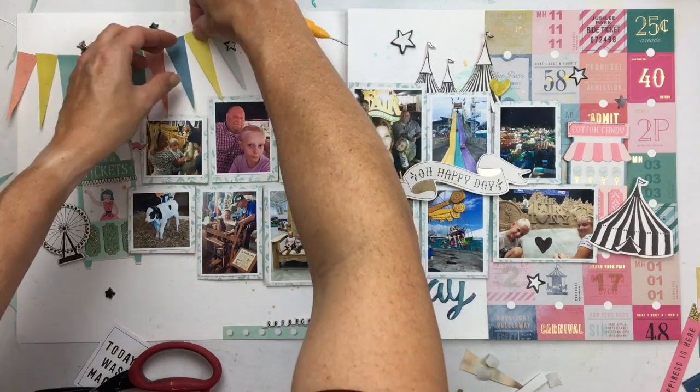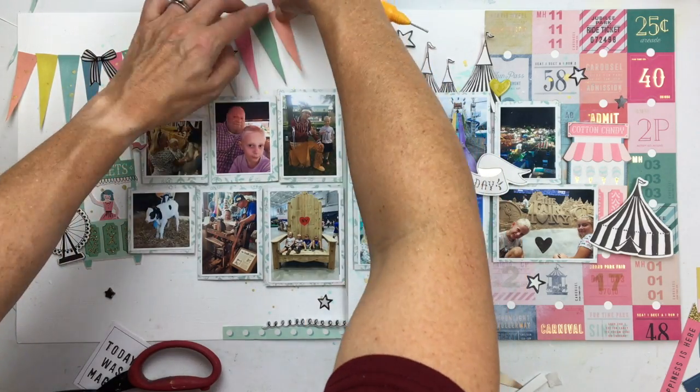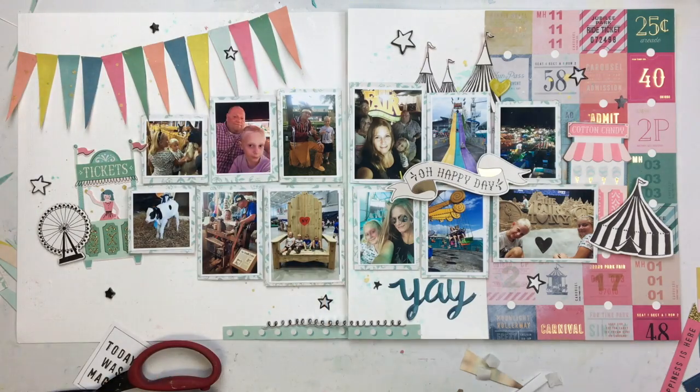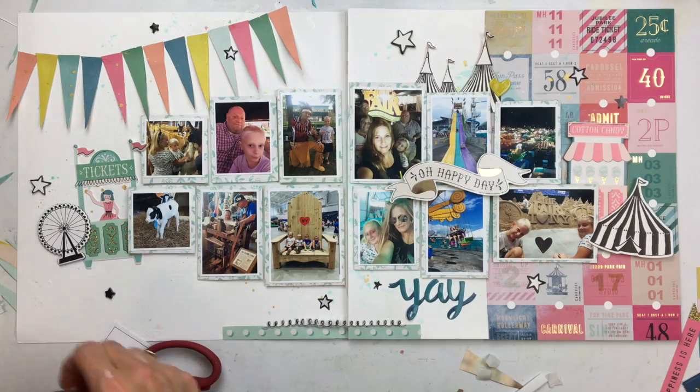I'm going to glue on these flags, and it's not a very smooth curve — it's kind of straight in some places where it maybe should be a little more rounded — but it's fine. And I'm going to go through and stitch over those in some black thread here in a little bit.